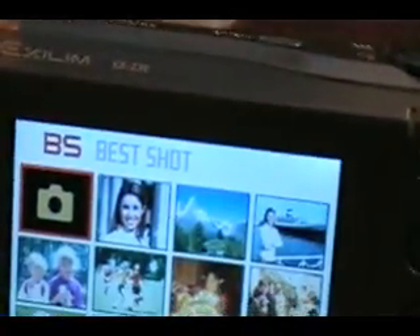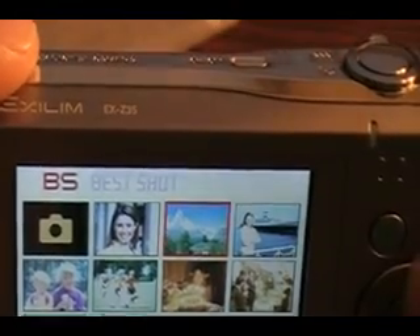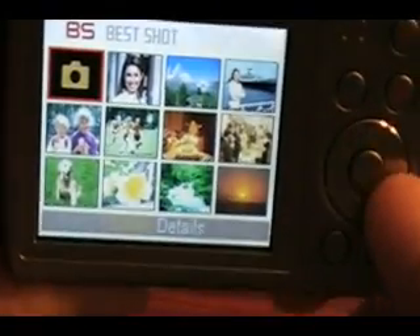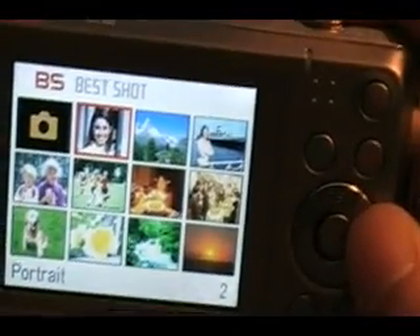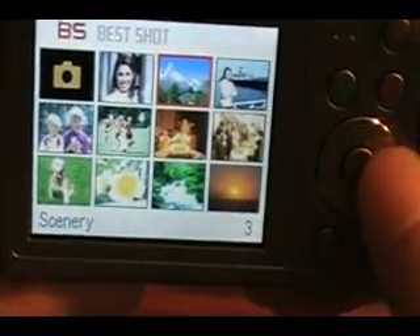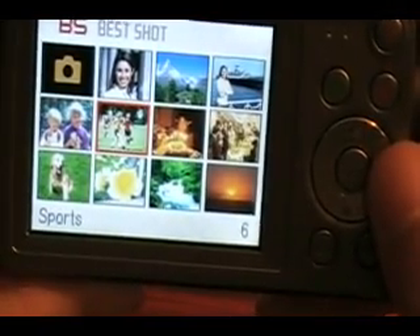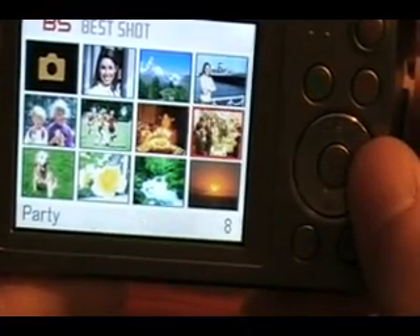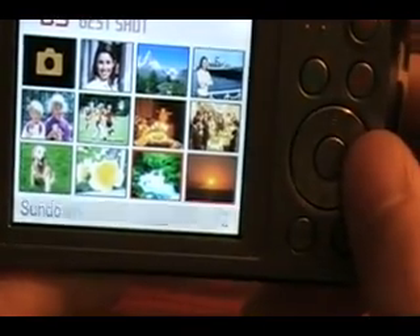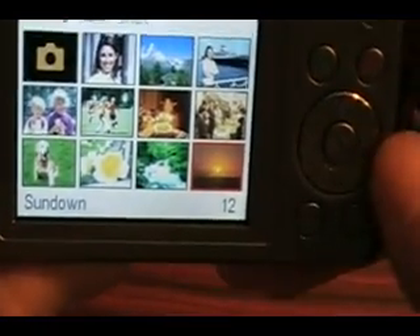The BS button gives you your Best Shot settings. So you've got: auto, portrait, scenery - I need my glasses on, I can't see good - portrait, scenery, children, sports, candlelight portrait, party, pet, flower, soft, flowing water, sundown. Like I explained in my unboxing, I took sunset and sunrise photos with this sundown mode and it came out excellent.